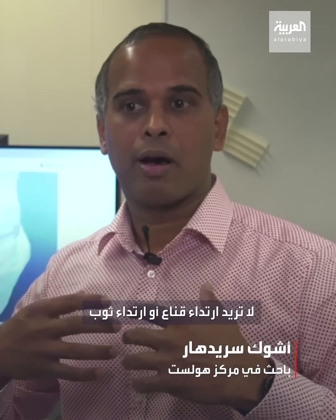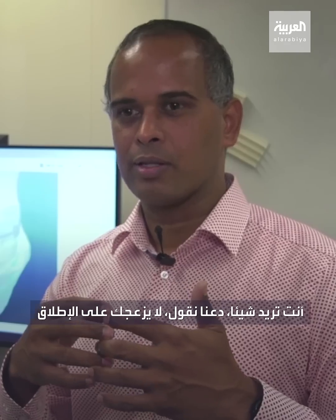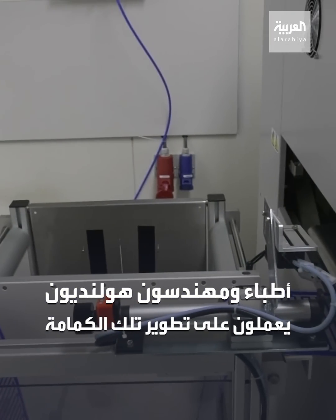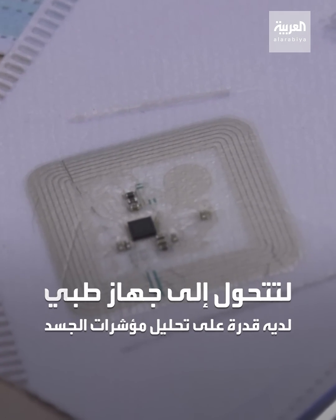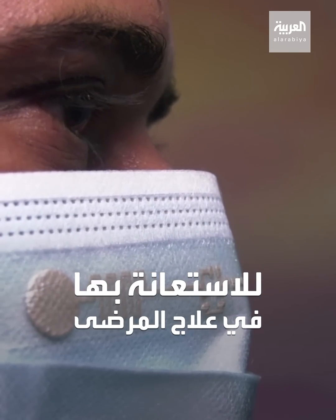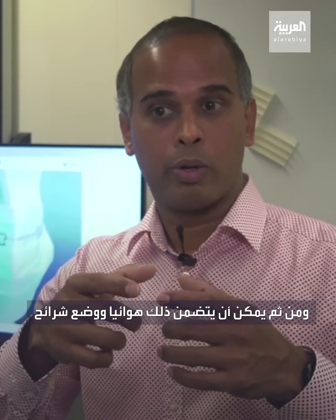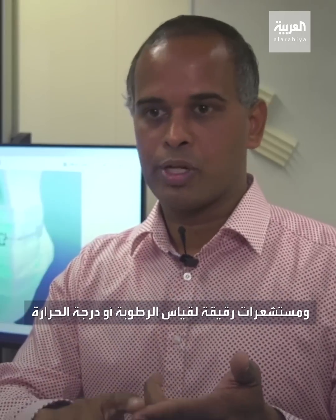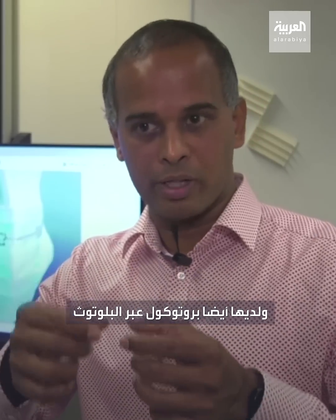You don't want to wear a mask or a garment with bulky box-like electronics sticking around you — you want something that's not bothering you at all, that's flexible and completely wearable. We have developed technologies to print very complex circuitry in a multi-layered manner, which can include your antenna, sensor chips like humidity and temperature measurement chips, and also a communication protocol embedded in the device like Bluetooth.